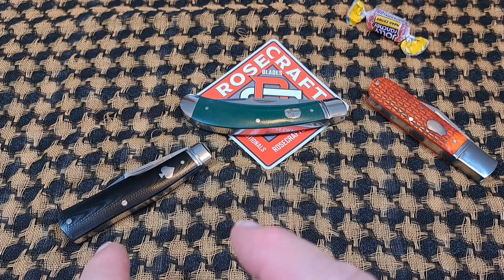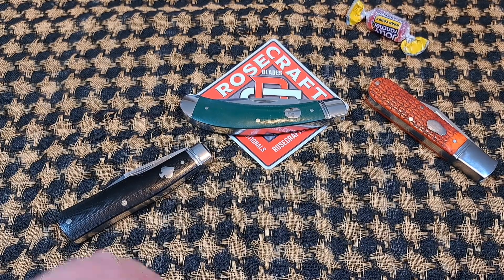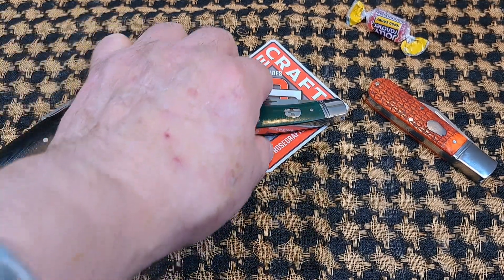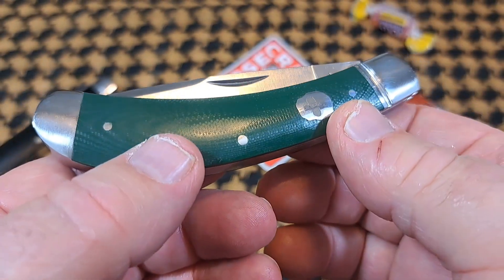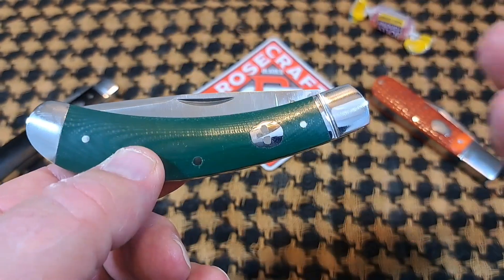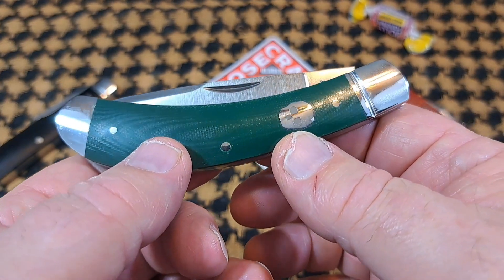Over here is the brand new Gunstock Savage Creek knife — I reviewed that and put a video out on that, I hope you check that out. Without further ado, let's look at this knife. There are some changes in the knife process and we'll talk about those as we go along.